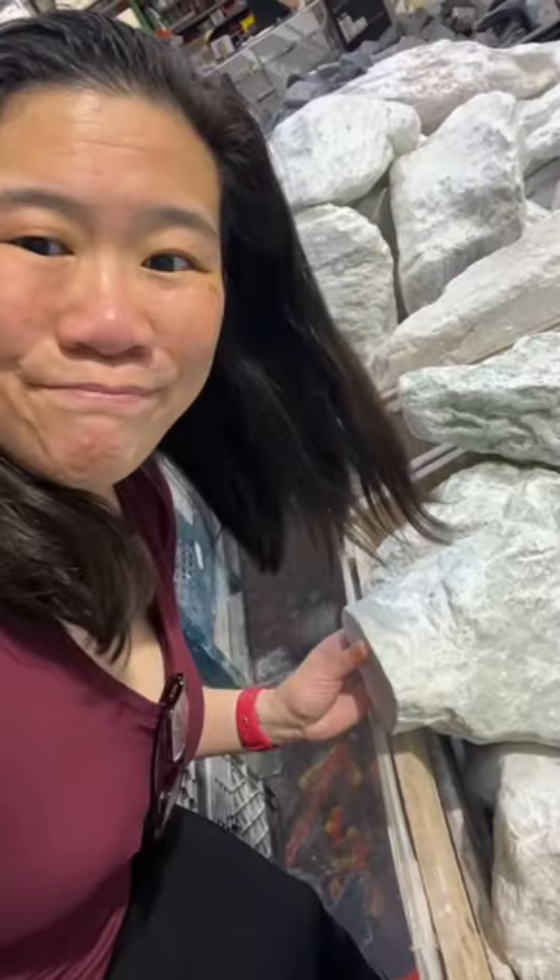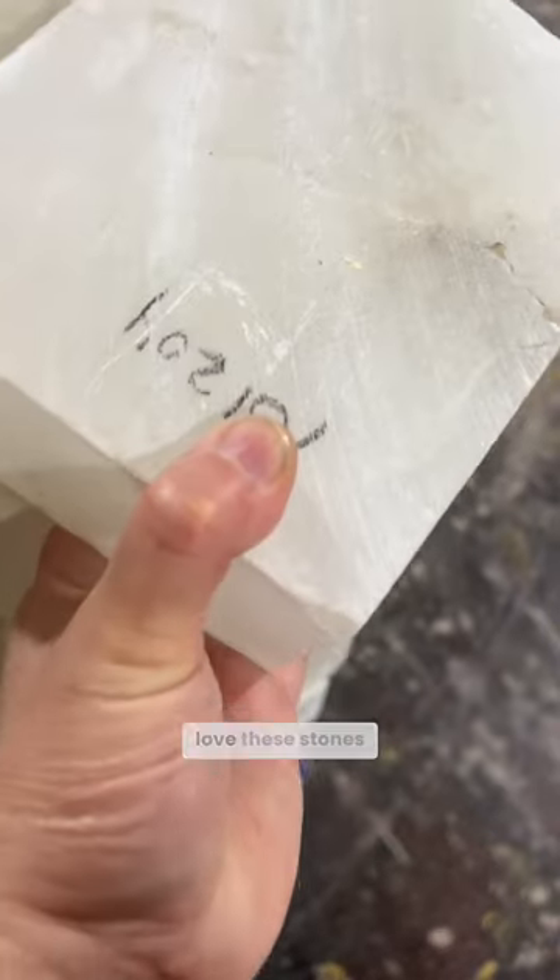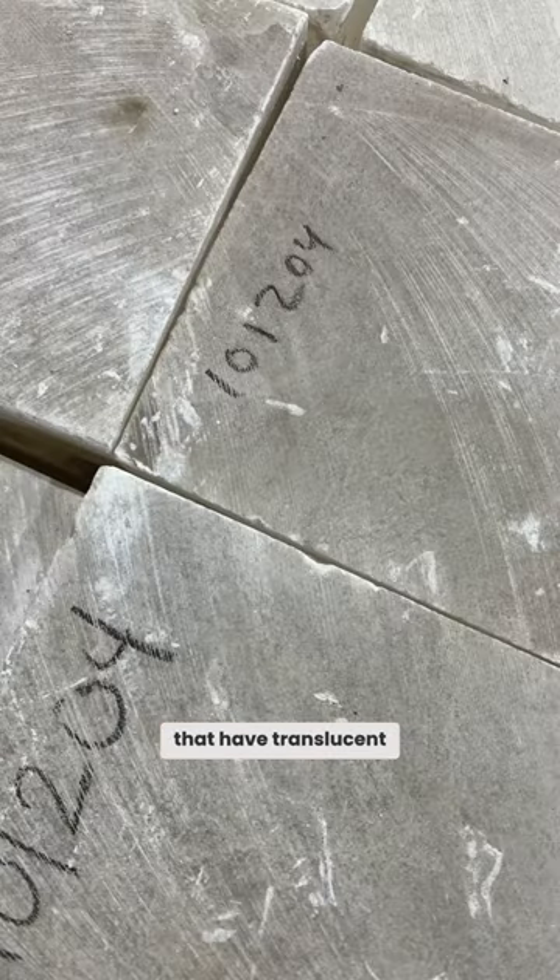How do you even pick this stuff up? I especially love these stones that have translucent qualities.